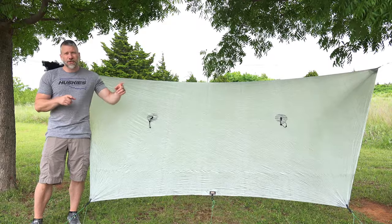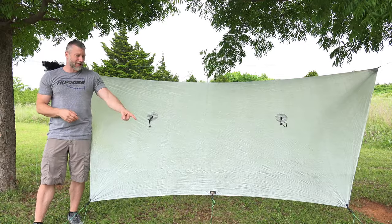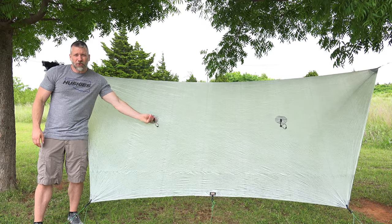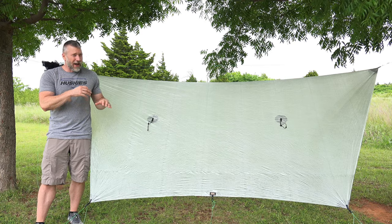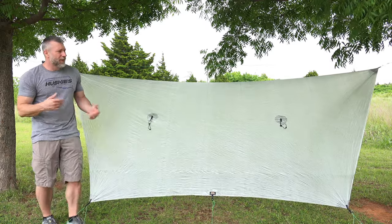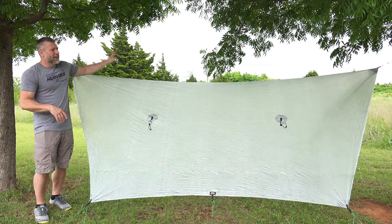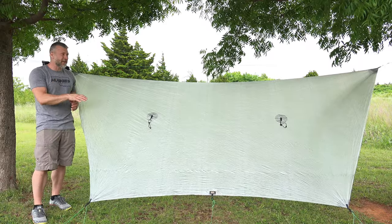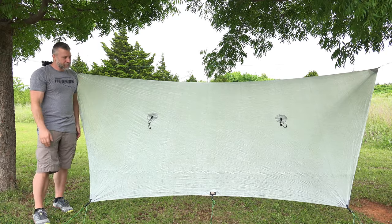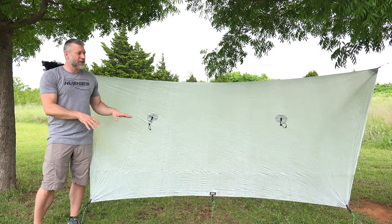Here's the tarp set up — it's nice and wide, comes really far out. I've got different setups I can use, but right now I'm just using the two end pullouts. It actually has three pullouts on each side; the middle one keeps it tighter, and if you're expecting a really strong storm I'd suggest tying everything out. It also has panel pulls. I've got it on a continuous ridgeline, and if the hammock underneath isn't centered I can use the prussiks — loosen everything up, shift to center it, and everything is good.